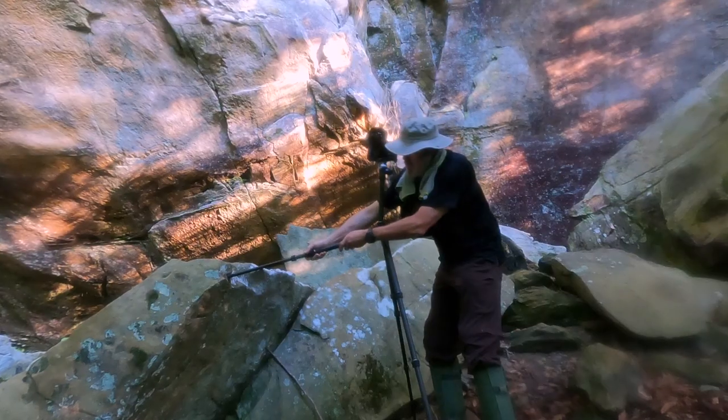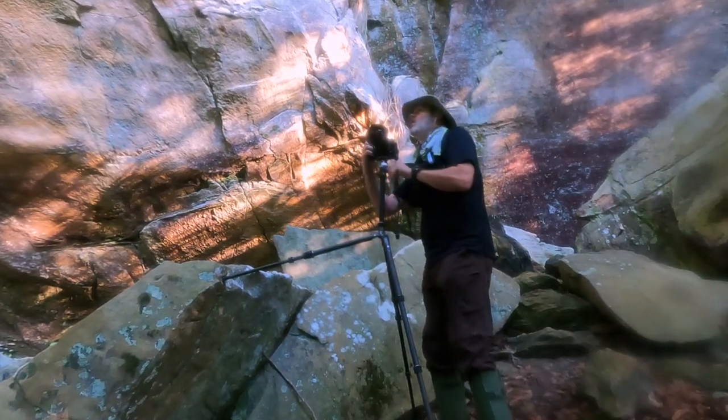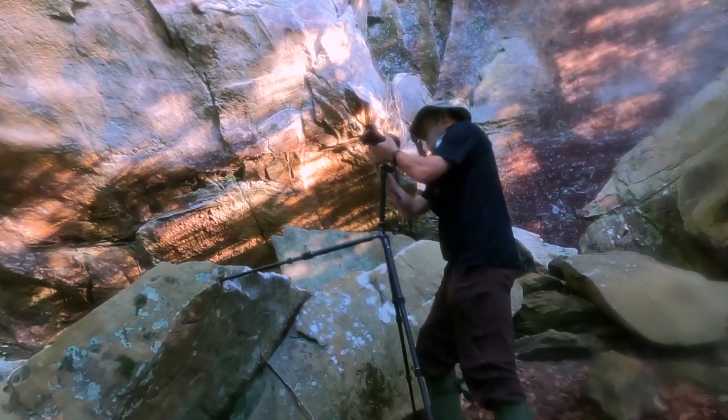Some people may ask, why do I need a tripod that tall? The extra height becomes super important when shooting from the side of a hill or an uneven surface — it's really not about how tall you are. The height of the camera is determined by the composition, not the height of the photographer. For most landscape photographers, it's more likely that you'll need that extra height than not.